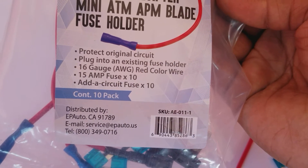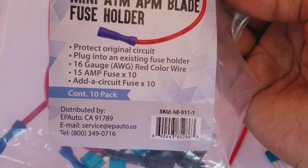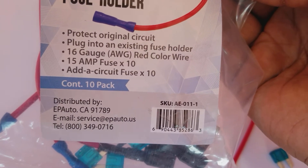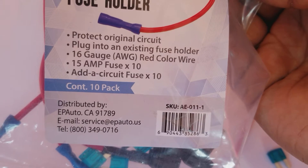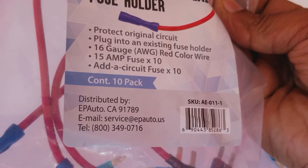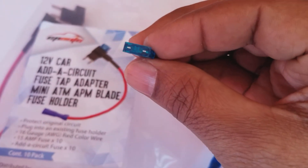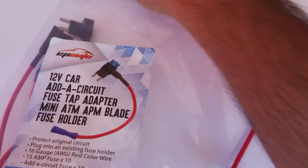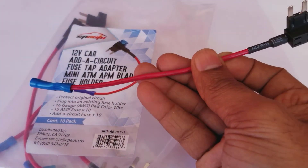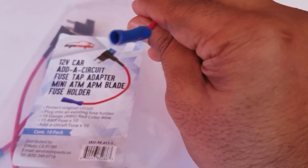As you can see, it says it protects the original circuit, plugs into an existing fuse holder, 16 gauge AWG red color wire, 15 amp fuse times 10, add-a-circuit fuse times 10. It comes in a 10-pack and it comes with extra fuses — these are 15 amps.